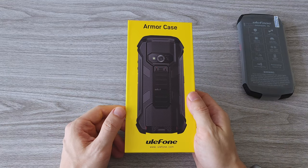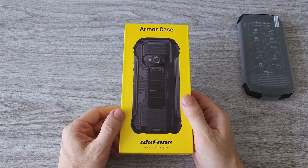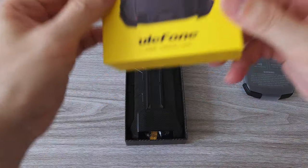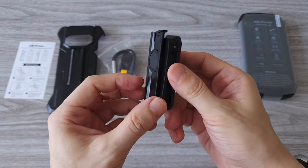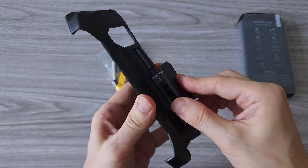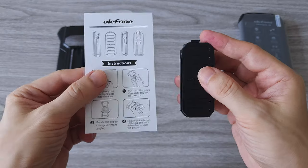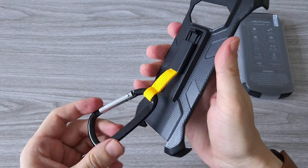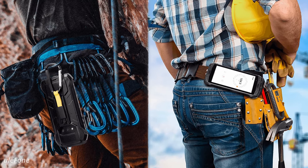There is one more thing — a custom case that attaches to the back of the phone. This one is sold separately, but I highly recommend it. Since the case is made specifically for this device, it gives you more options to carry or secure the phone. It is super well-made and durable. It comes with two accessories: a 180-degree rotatable back clip that can be clipped to a belt, and a carabiner that can be hung on a belt or a backpack. The case is super functional and it looks cool as well.